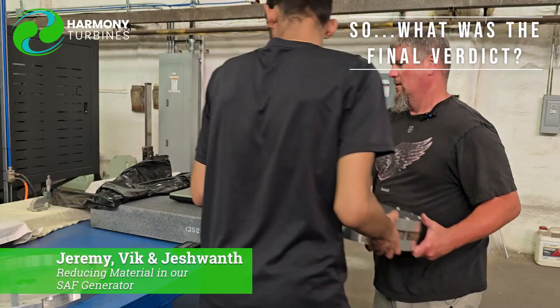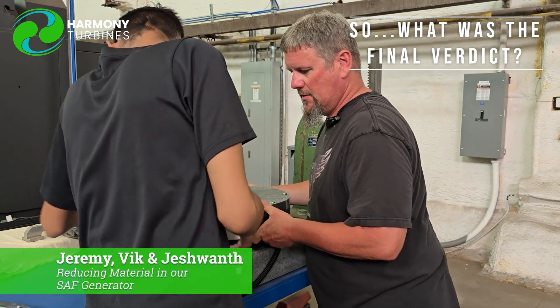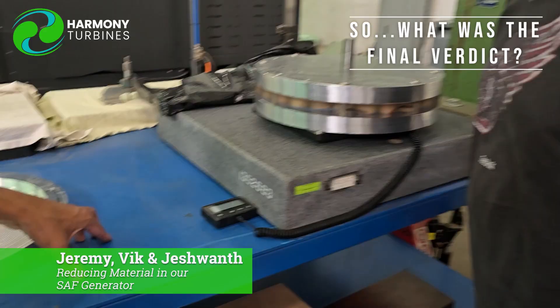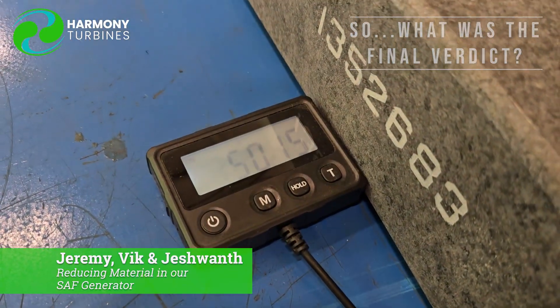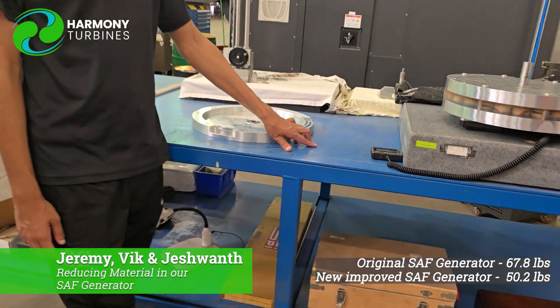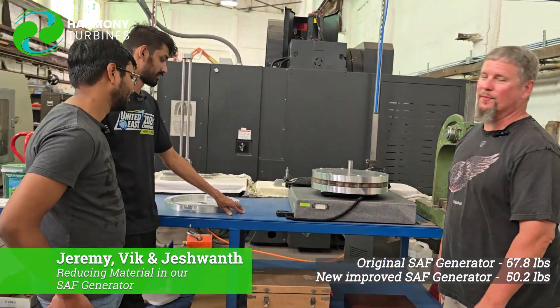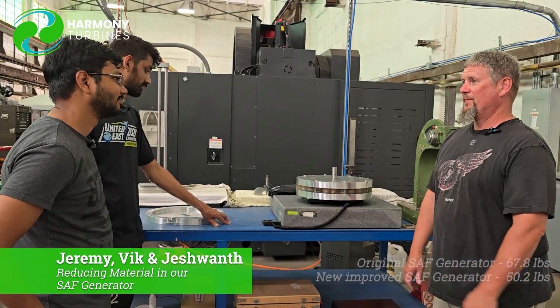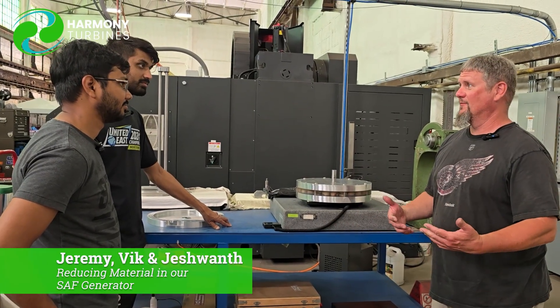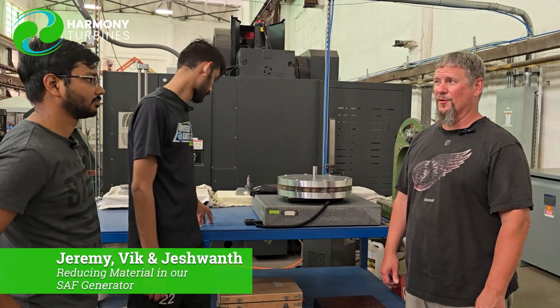We're just going to weigh the generator now that we switched out the two housings. 50 pounds. What was the first one? 67. So 17 pounds of aluminum are taken out of this assembly — that's excellent news. We're going to test it and see if we get any performance improvements from that removal of aluminum, which we're expecting some.